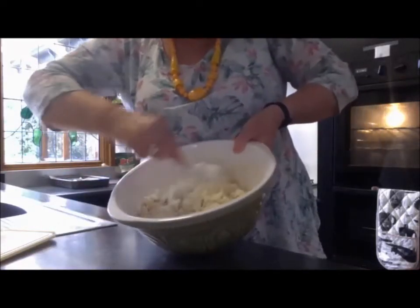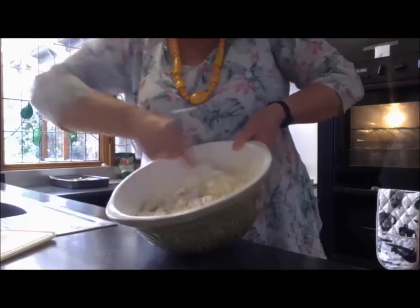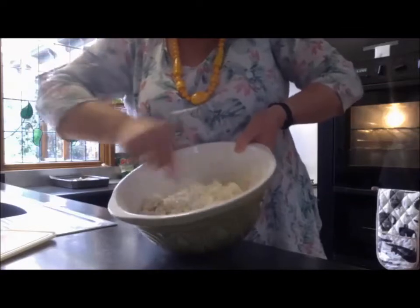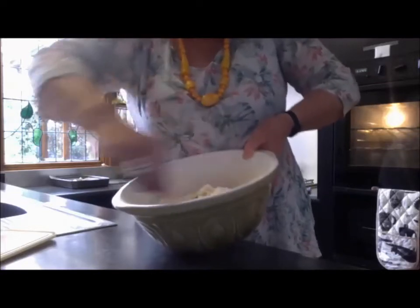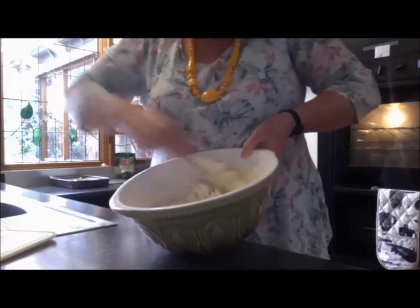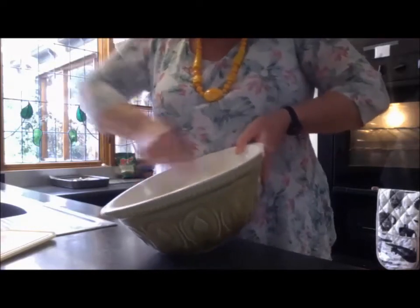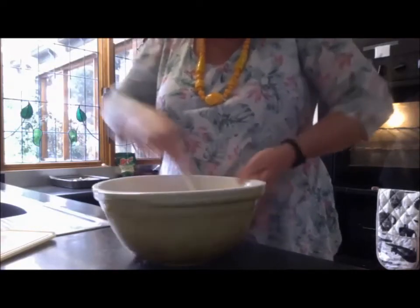You can see this is starting to come together a little bit better now. The beer lightens it up — it reacts with the bicarb in your flour so you get this nice light mixture.